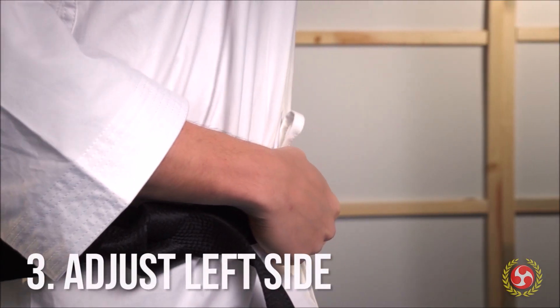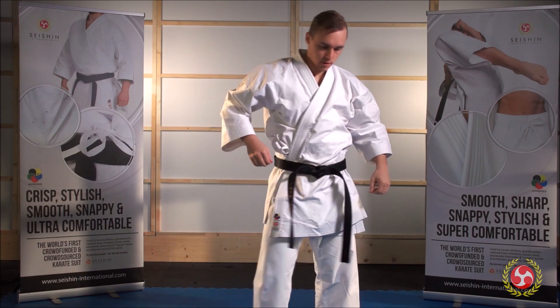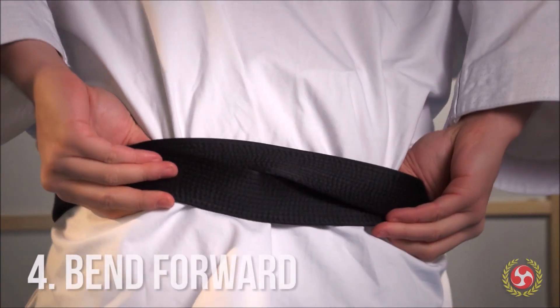Repeat what you just did on the right side but in reverse: cross your right arm over, hold down your belt, and then raise your left arm. This might feel strange for a moment, but be patient.